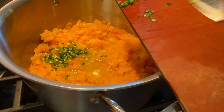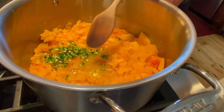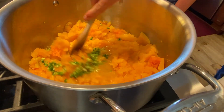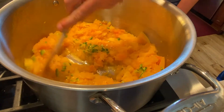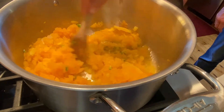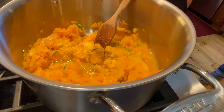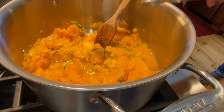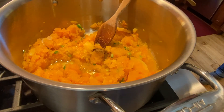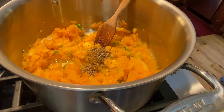Add half of a diced jalapeño — this is optional. If you prefer to keep it less spicy you can leave it out. Stir it in, and then we're going to add in some spices: cumin, oregano, salt, and pepper.